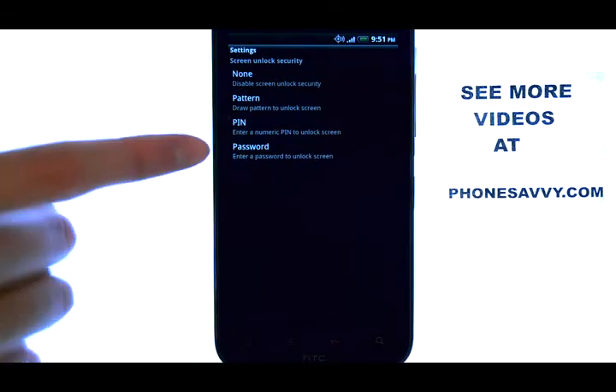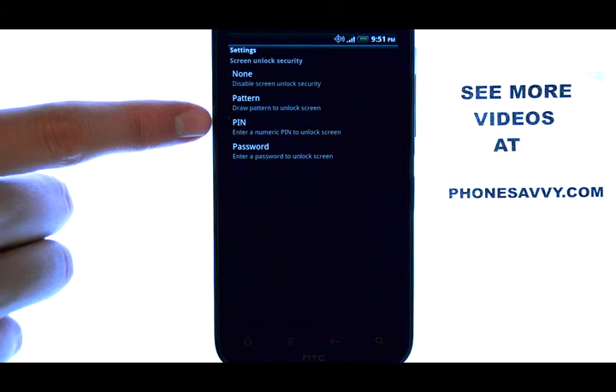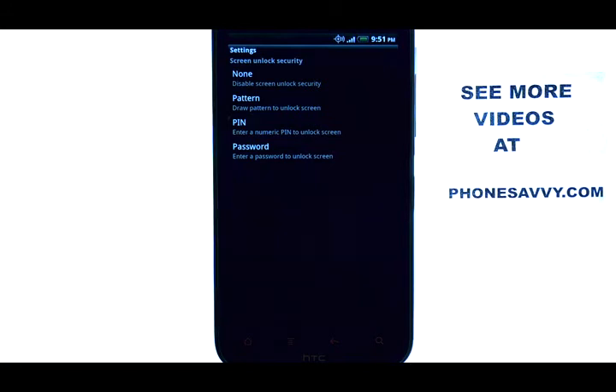Select that, and then choose if you want a pattern, pin, or password to unlock your screen every time it goes into lock mode.